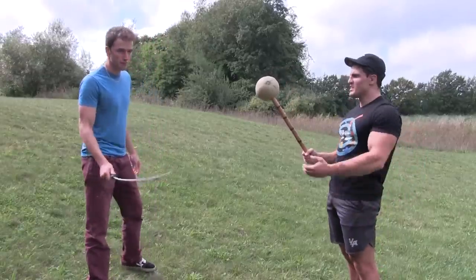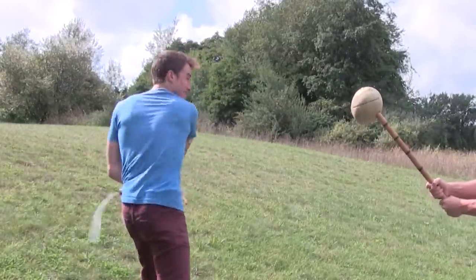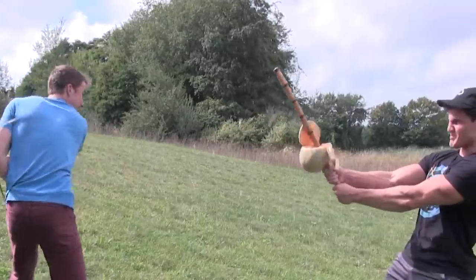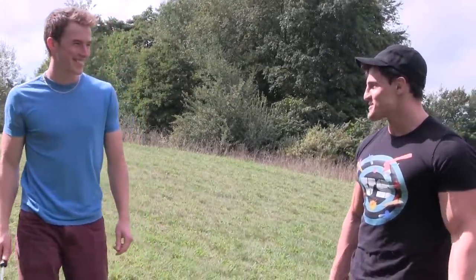Non-human trial 2: Cantaloupe, aka the musk melon. Let's see what happens. Of course you miss it! Why are you missing? It's a stationary object! It comes back and hits me. I'm sorry, it hurts you.